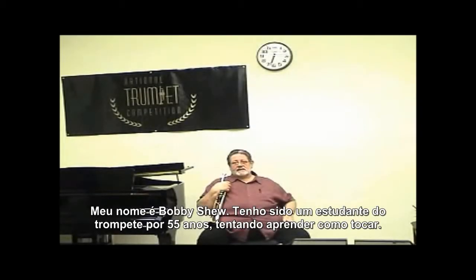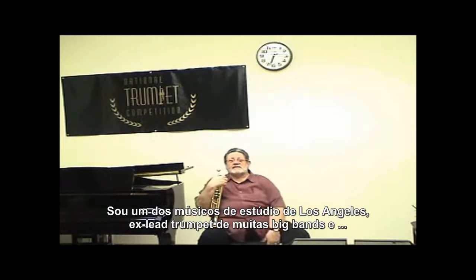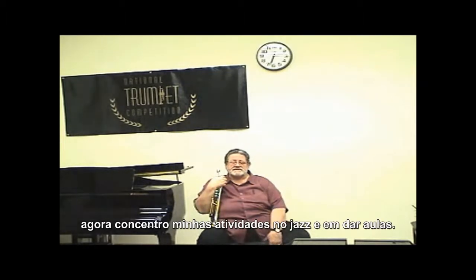My name is Bobby Shue. I'm a trumpet student for the last 55 years trying to learn how to play, and I'm a sort of retired studio musician from Los Angeles, formerly a trumpet player in a lot of big bands, and now concentrating on just jazz and teaching.